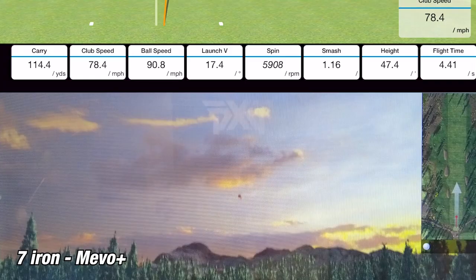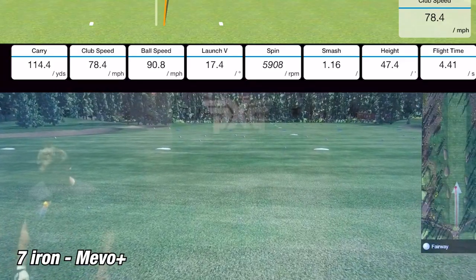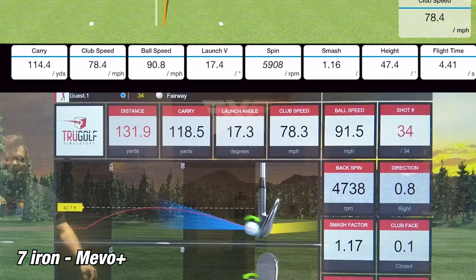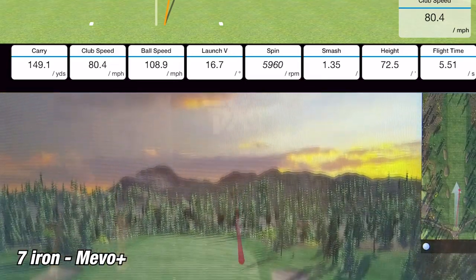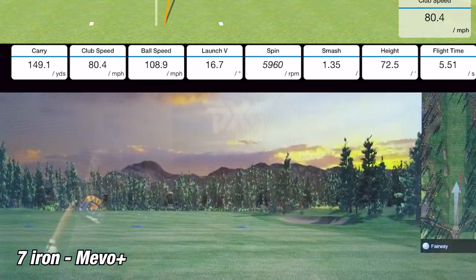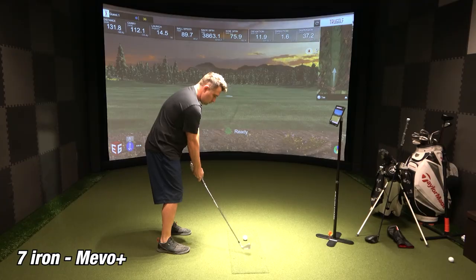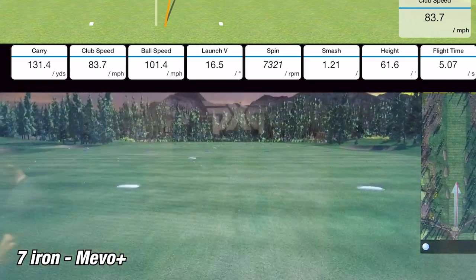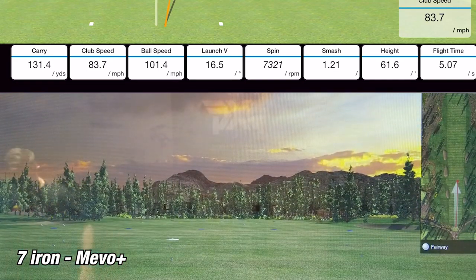On the first shot with the seven iron, the Mevo Plus showed a carry of 114.4 yards while the simulator showed 118.5 yards. I did hit it pretty fat, so there was only a difference of about 4.1 yards — pretty close. On the second shot, the Mevo Plus showed 149.1 yards while the sim showed 157.9 yards, a difference of about 8.8 yards — a little higher than normal but still within tolerance. On the third and final shot, the Mevo Plus showed 131.4 yards while the sim showed 131.2 yards — a difference of just 0.2 yards, which is just crazy how close that is.